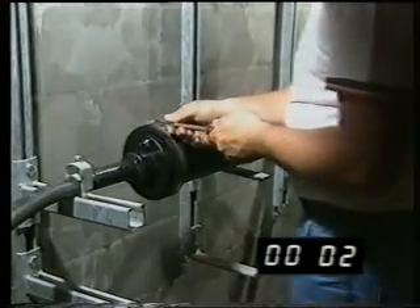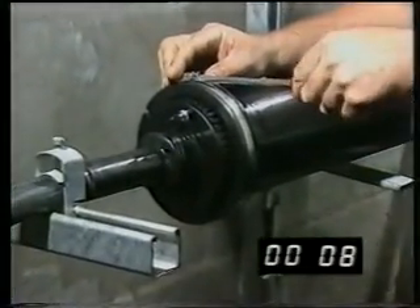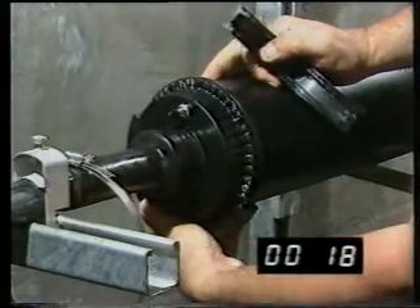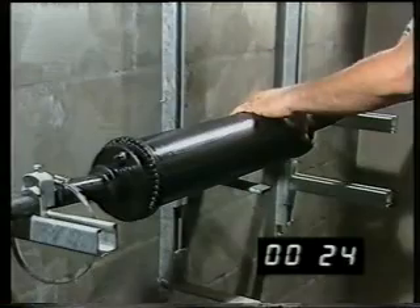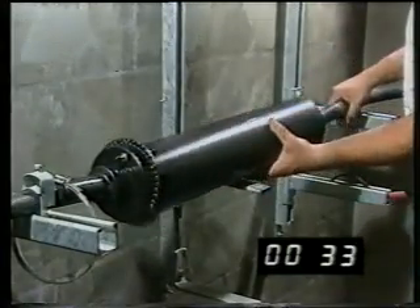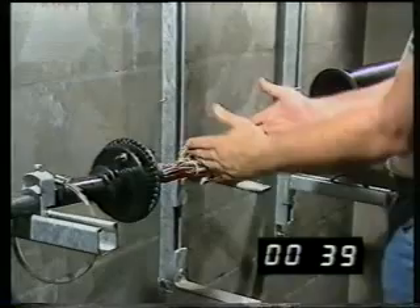Re-entry procedure: Re-entry is simply a reversal of the final assembly procedure. Remove the jubilee clip. Remove the two half clamps. Remove the locking ring. And slide the main body away. The splice area is now exposed for testing or rearrangement.